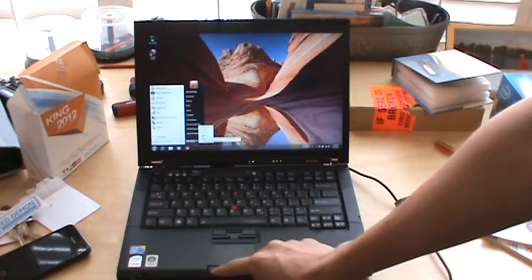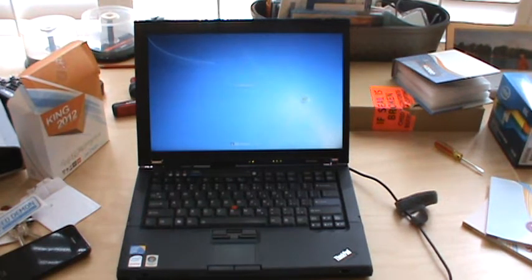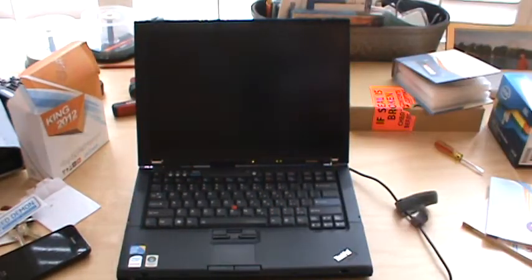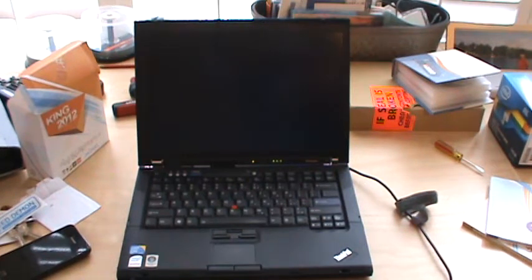So I'm going to press restart. By the way, I have a watch here, and I'm going to time it as soon as the Windows thing appears — not the BIOS, but when Windows actually comes up — the actual boot time. Start. Okay, here we go.